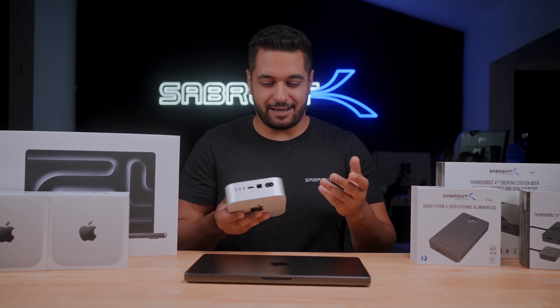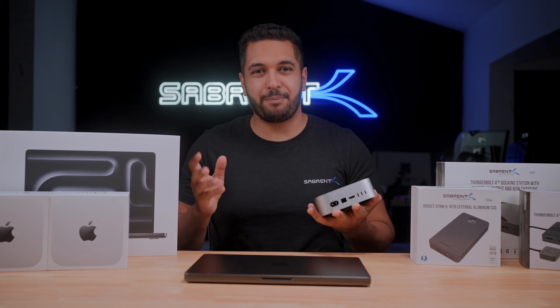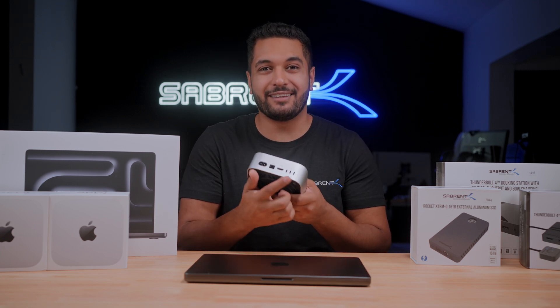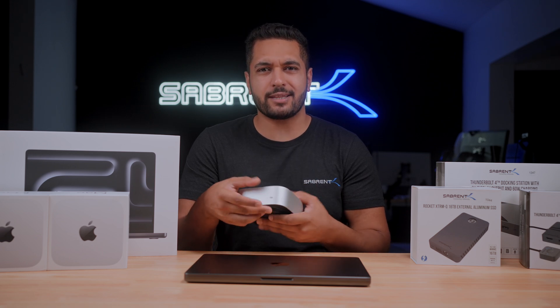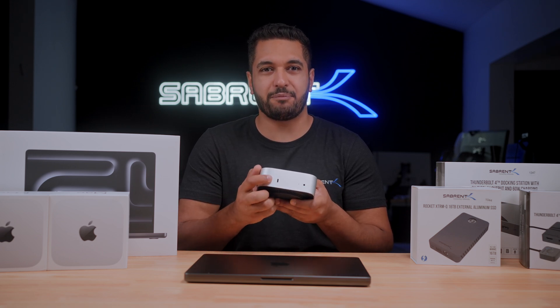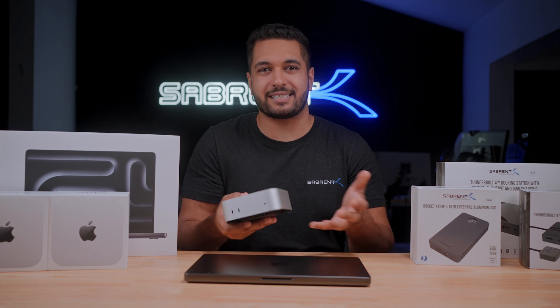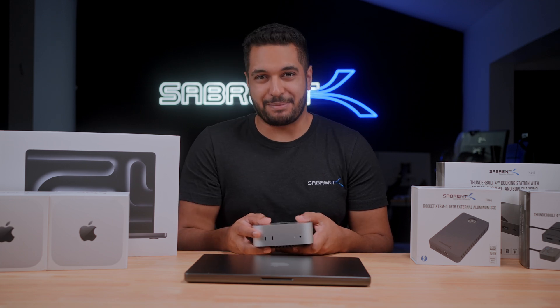Now, yes, this Mac Mini does have a bad placement for the power button — for me it's not so bad, but at least the ports are in the right place. I do wish they had one Thunderbolt 5 port on the front just for those quick Thunderbolt card readers and SSDs, but maybe next time Apple.